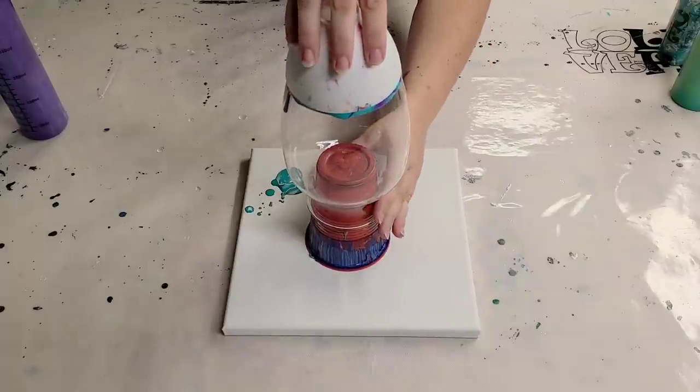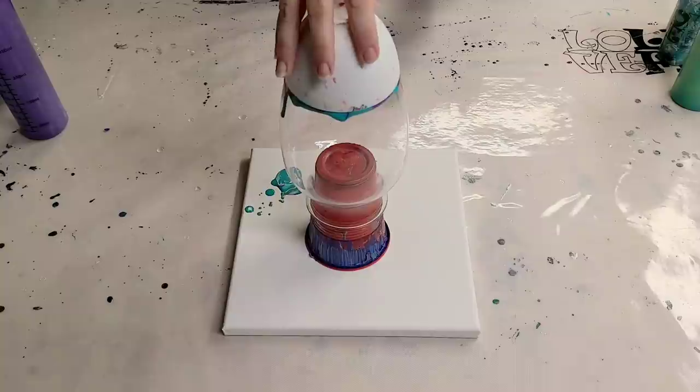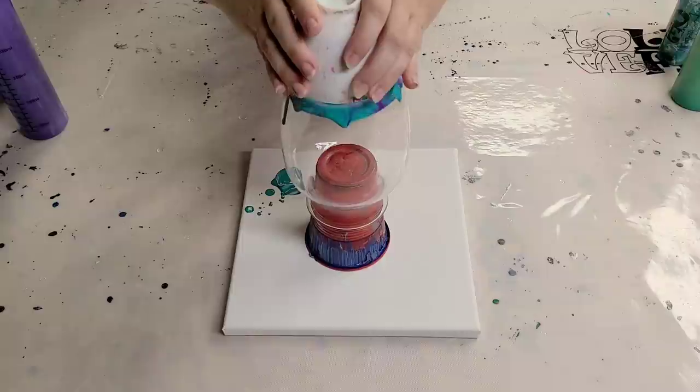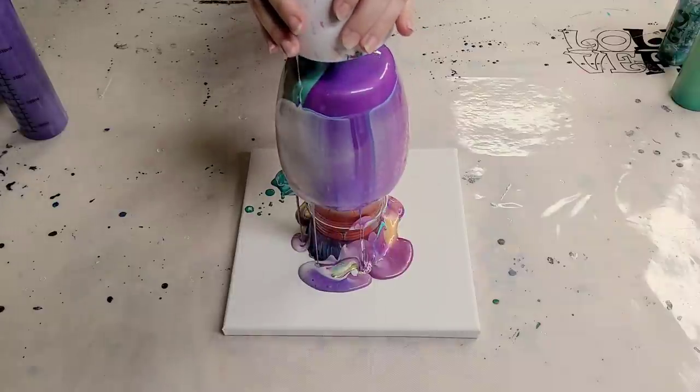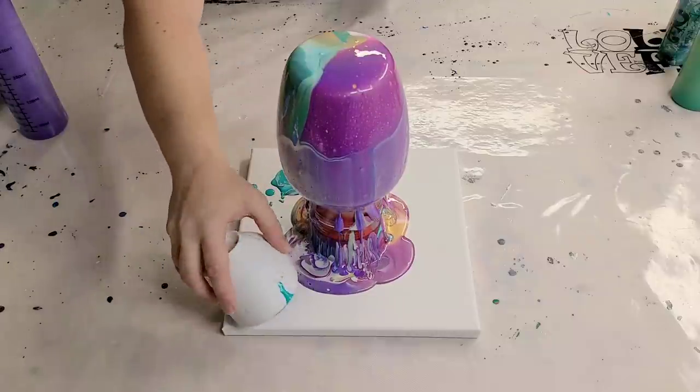That worked better than I thought. And here we go — one, two, three. It's got suction. Ooh, great colors.